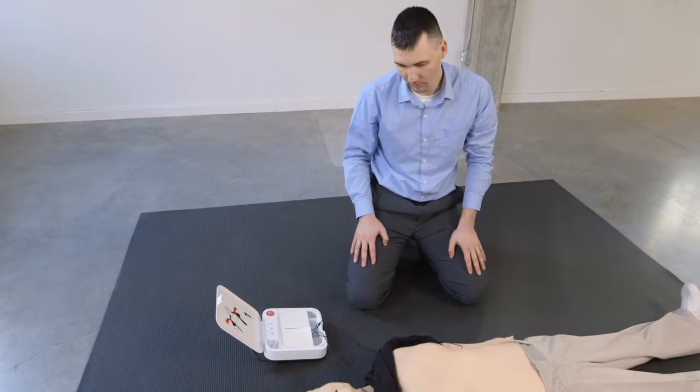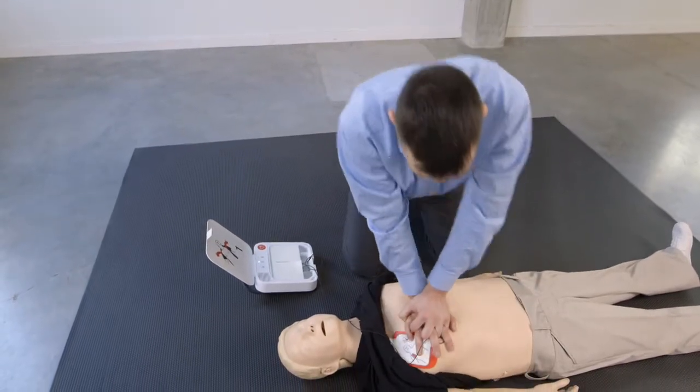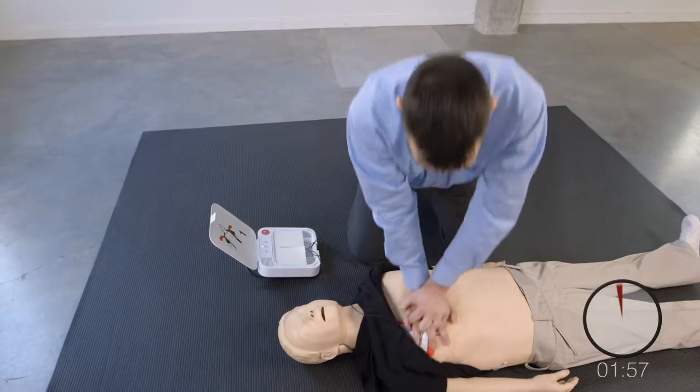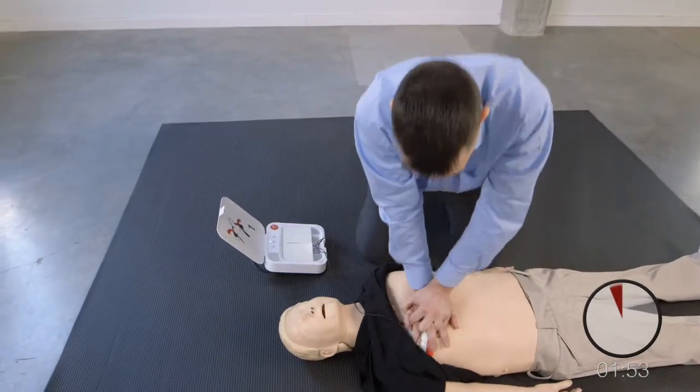Provide chest compressions to the beat. The heel of one hand should be in center of chest. The other hand should be on top of first hand. Push down hard at least 5 centimeters.